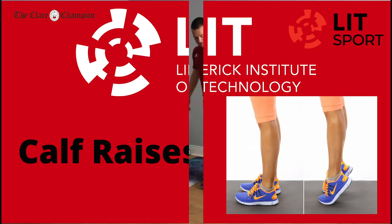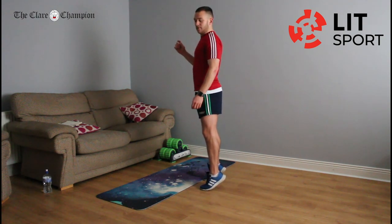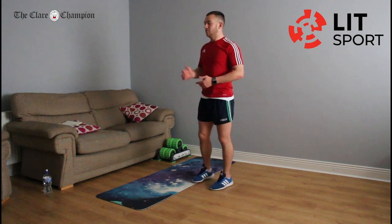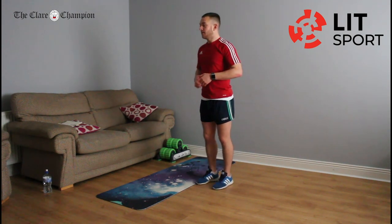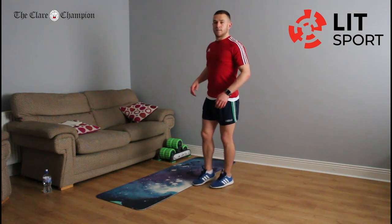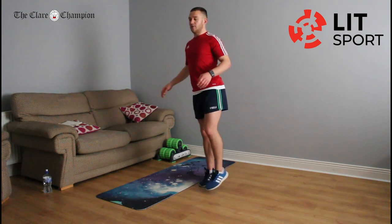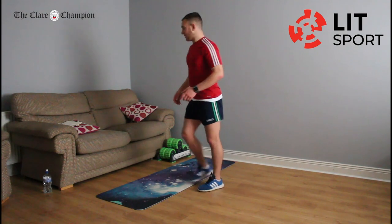Going back into calf raises — just up to the top of your toes and back down, try and hold that for a split second. If you're doing one-legged: I'm going to work my left leg, my right leg is only there for balance. If you're doing two legs, you go two legs the whole way through the 22 seconds. Switch sides if doing single leg. Really feel it in the back of your calves. Rest.